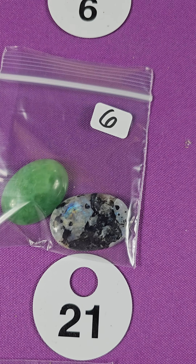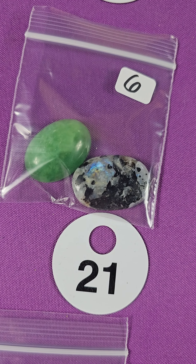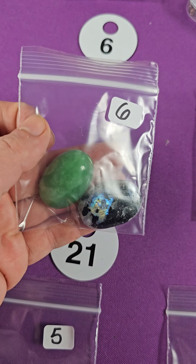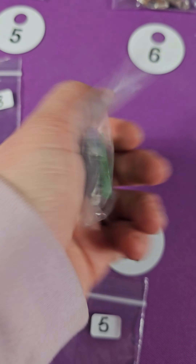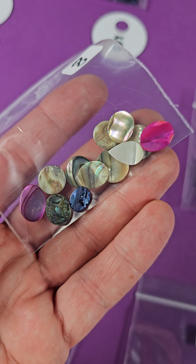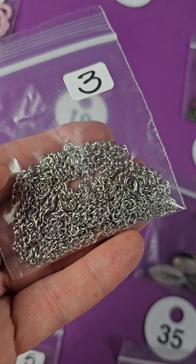Number three — these are glass, $4. Number four — glass, $4. Number five is a little mix here, $2. Number six — these are two garden quartz pendants for $10, $5 each. Very pretty. $10 on number six.